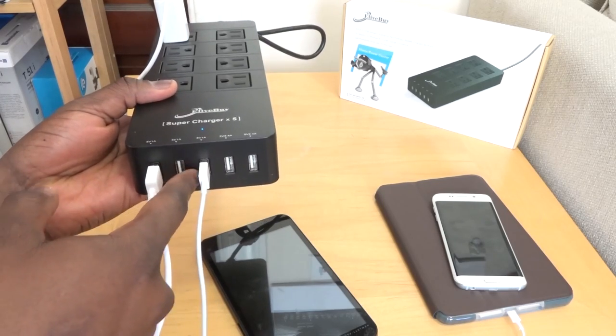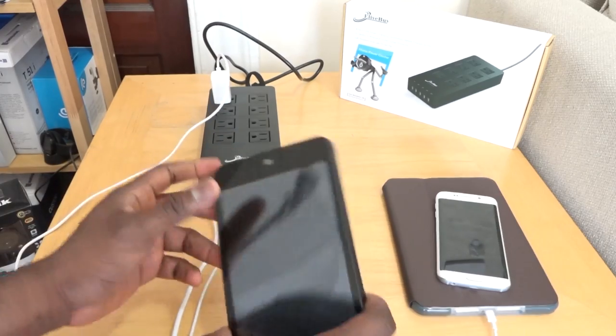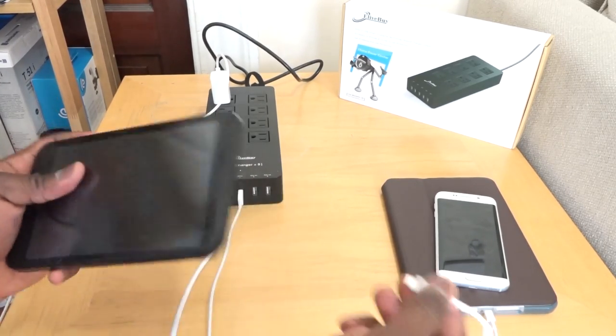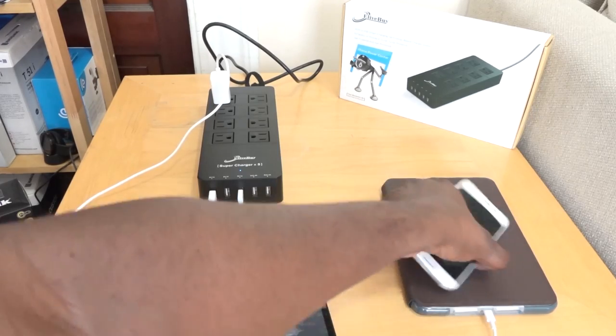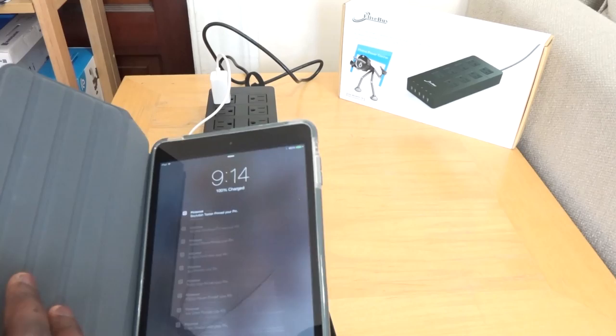So the eight outlet variant has five USB ports — three one-amp ports and two 2.4-amp ports — which means I can plug in directly through USB my HP Stream 7, my iPad mini, my Galaxy S6. You can charge all those devices and still leave room for the outlets there.